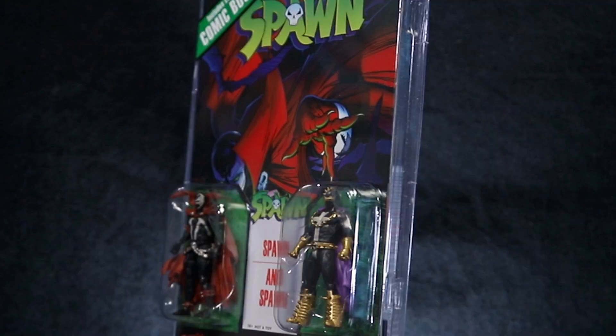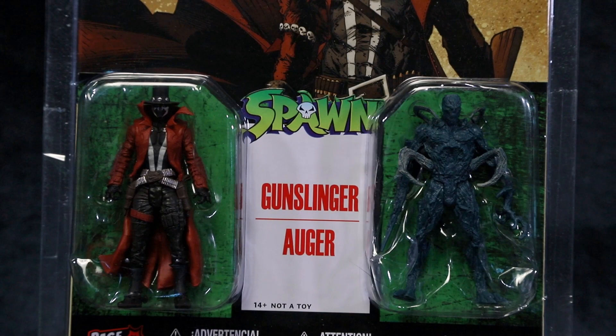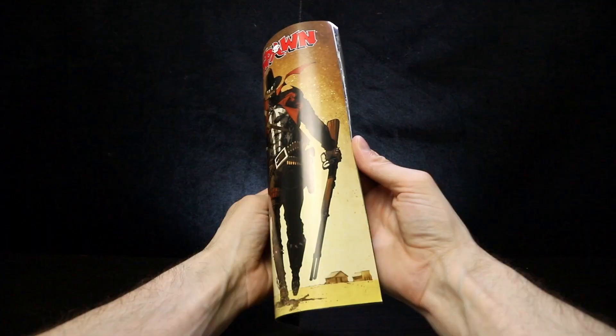We're checking out the McFarlane Toys Spawn vs. Anti-Spawn and Gunslinger vs. Auger 2-Packs from Page Punchers. These figures come in a Page Punchers blister pack with an English-only reprint of the comic from which the figures originate.